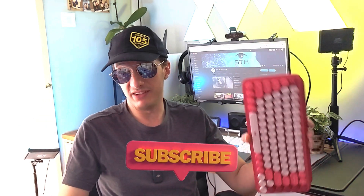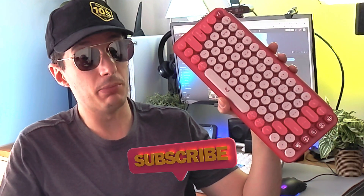I actually got this mouse as a gift for my wife because she is already enjoying the Logitech Pop Kids Keyboard. What a perfect match.